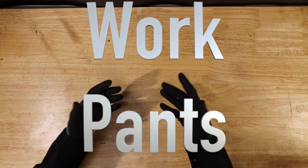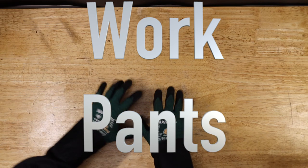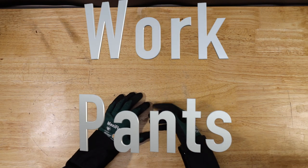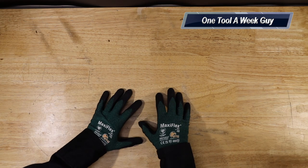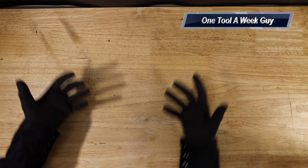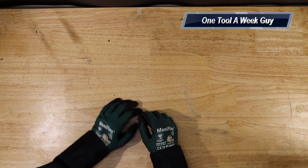Hey everybody, thanks for tuning in to another video of One Tool A Week Guy. If you're new to the channel, we take a look at tools every week, so if you love tools go ahead and hit that subscribe button. This week we're going to be taking a look at work pants — somebody commented that they wanted me to do a video on them. If you don't see your work pants in this video, let me know what kind you use in the comments below.